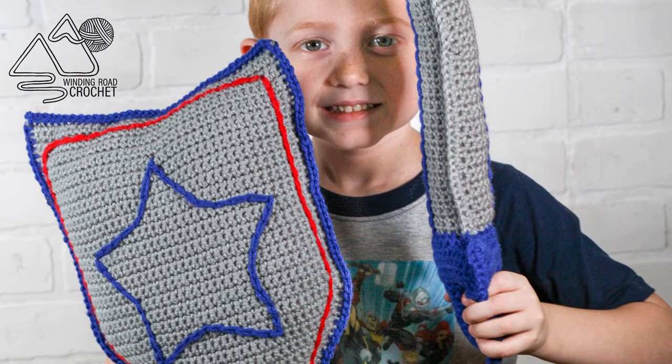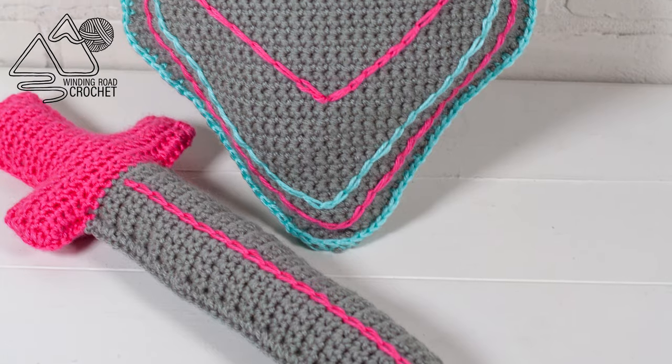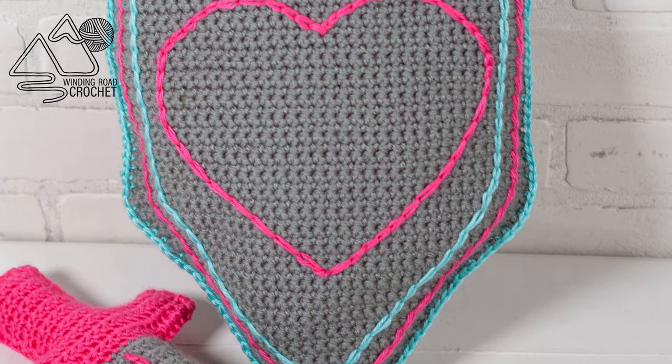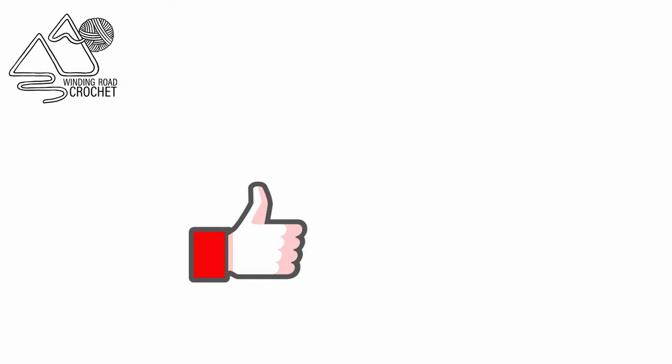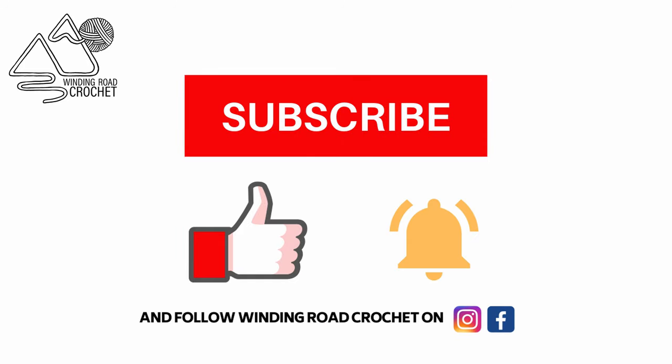Hi everybody, this is Lindsay from WindingRoadCrochet.com, and today I'm going to show you how to make this adorable sword and shield. If you like this tutorial, make sure to like, subscribe, hit the notification bell, and you can also follow me on Instagram and Twitter.